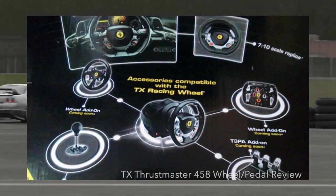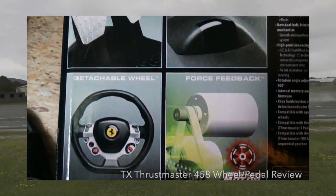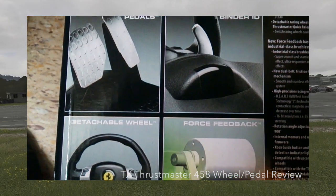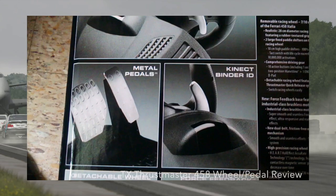This wheel does come with a price tag of $399 and a lot of you may be thinking that's a little bit high, but you've got to understand this is next gen, this is Xbox One — you've got to pay for the good stuff. I'm not going to lie, I am very happy with my purchase.